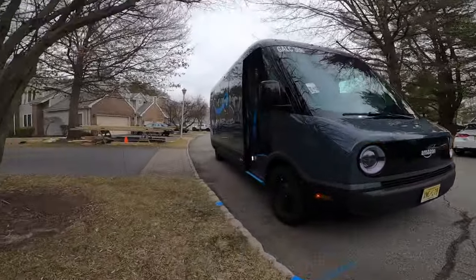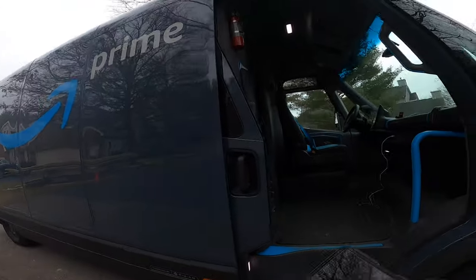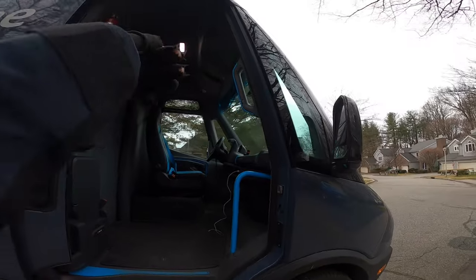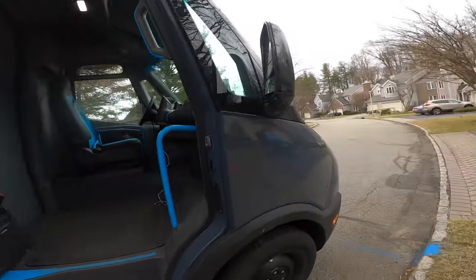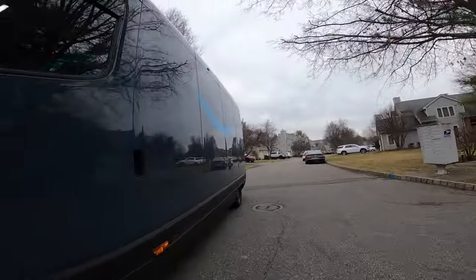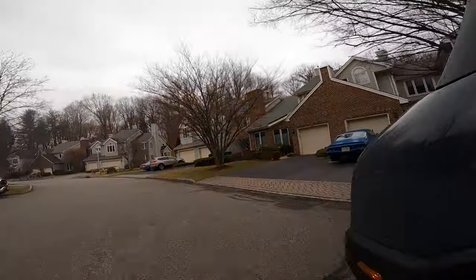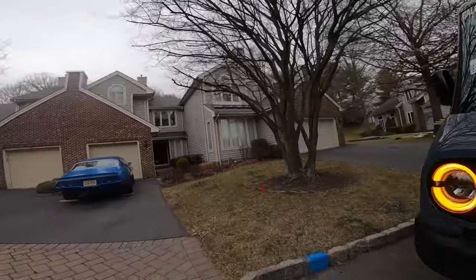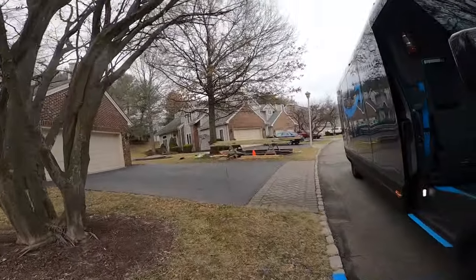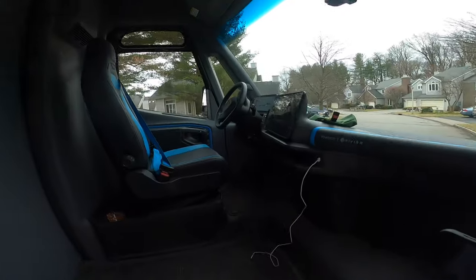This door — you always want to get in and out of this door. You don't want to use that other door because there's barely enough space. Even if you open that door it's gonna be very hard to get in, so I suggest not using it. The training videos are going to specifically ask you to use this door only, and I feel like that's true.